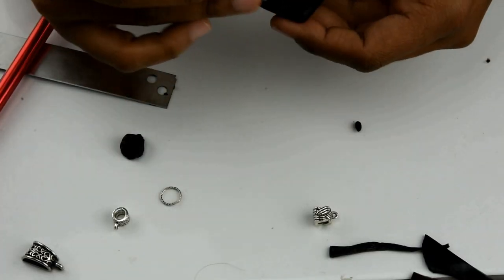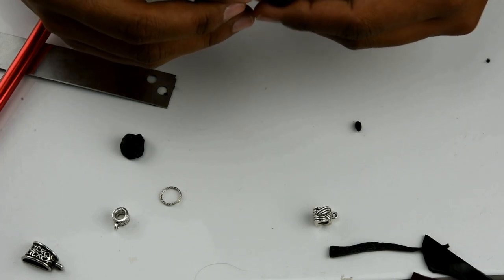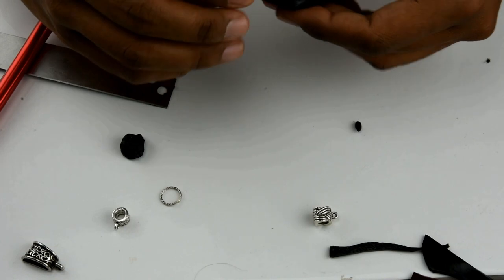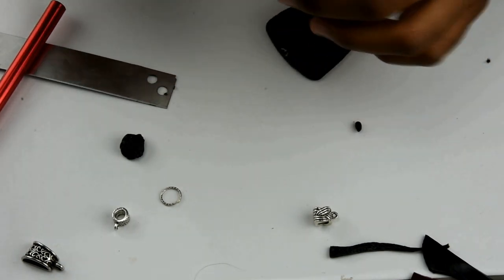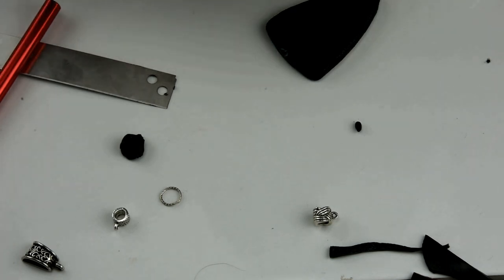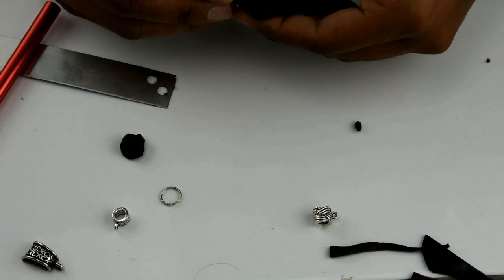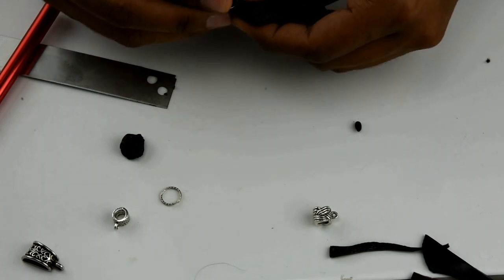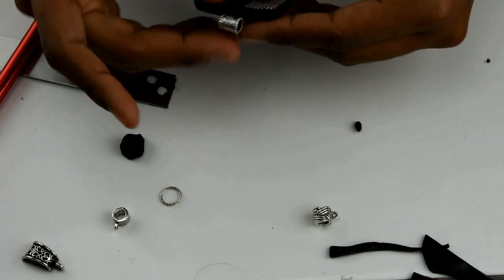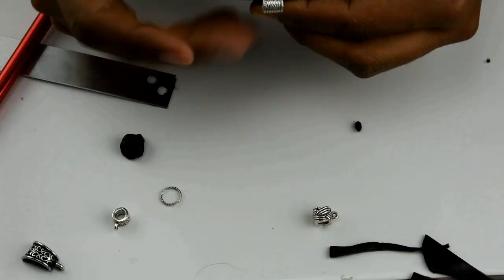Now I'm going to place the bail — I'm sorry this wasn't on camera — but I made a pocket and I placed the bail inside the pocket with a little bit of liquid clay. I put a little bit of clay on the bail, then placed it inside the pocket and textured the back again. Then bake it again for an hour.